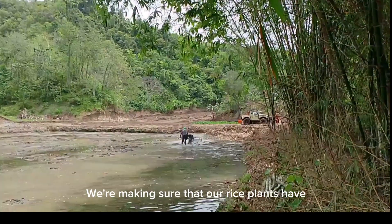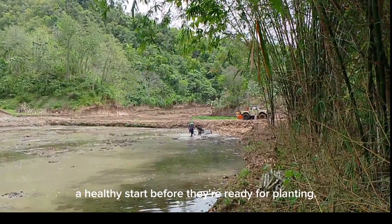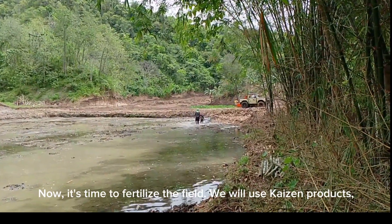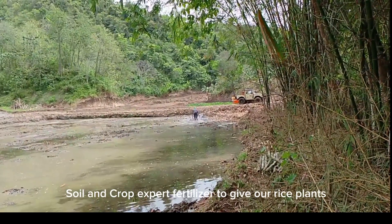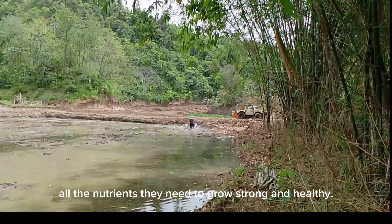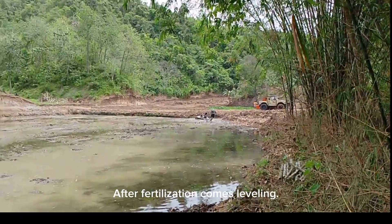We're making sure that our rice plants have a healthy start before they're ready for planting. Now it's time to fertilize the field. We will use casein products, soil and crop expert fertilizer to give our rice plants all the nutrients they need to grow strong and healthy.